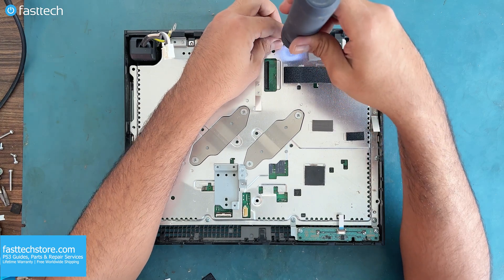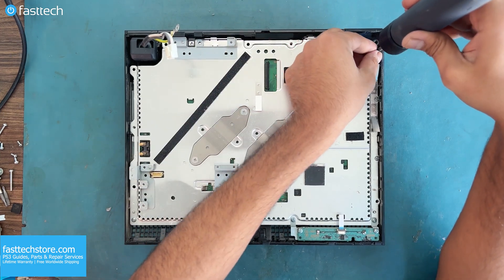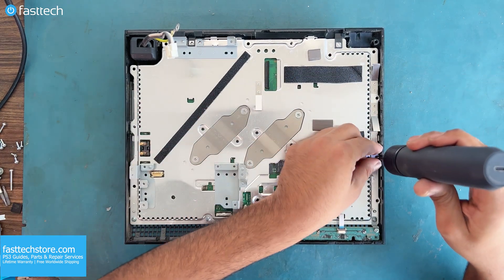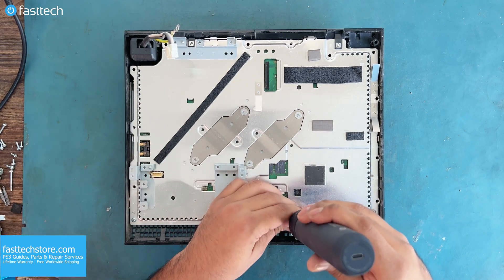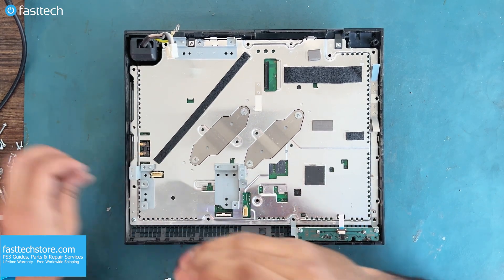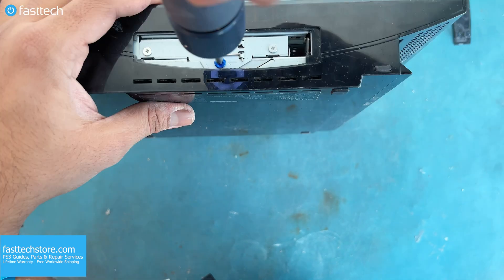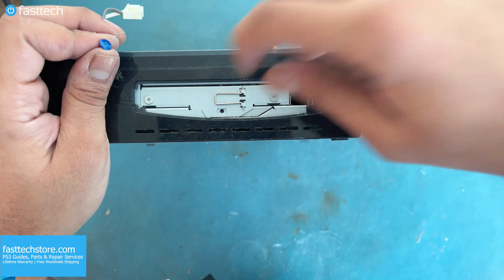Do not worry about where each screw goes back in, as I will be showing you that later in the video. Now we need to get the hard drive out by lifting up this cover from here, and then there's a blue screw that we must remove. With that screw out, we can slide out the hard drive like so. This one still has the original 20 gig.